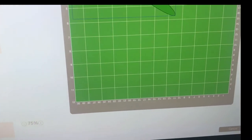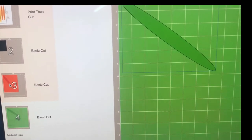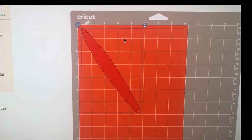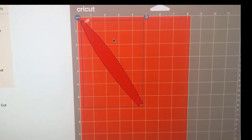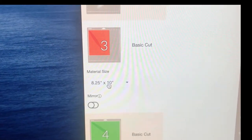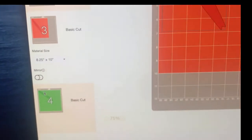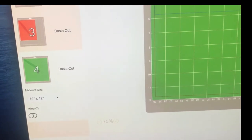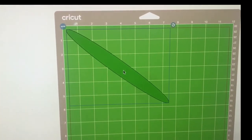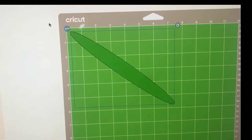I'll walk you through the different types of printable vinyl and then go ahead and print and cut out. I made a change — the craft foam I have is mostly black, but I only have a 7 by 5 yellow. So I changed and angled it to fit on that 7 by 5. The smallest the software lets me pick is 8 and a quarter by 10, but we're going to try to fit it on the 7 by 5.